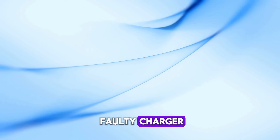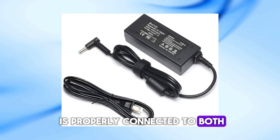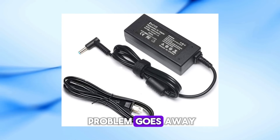Another possibility is a faulty charger or power adapter. Make sure the charger is properly connected to both the laptop and the power outlet. Try using a different power outlet, and if you can, test with a different charger to see if the problem goes away.